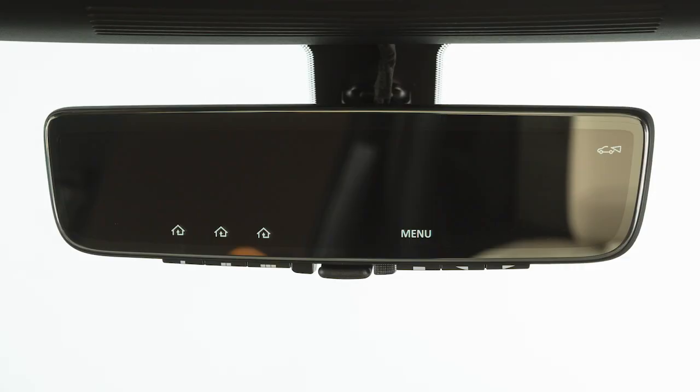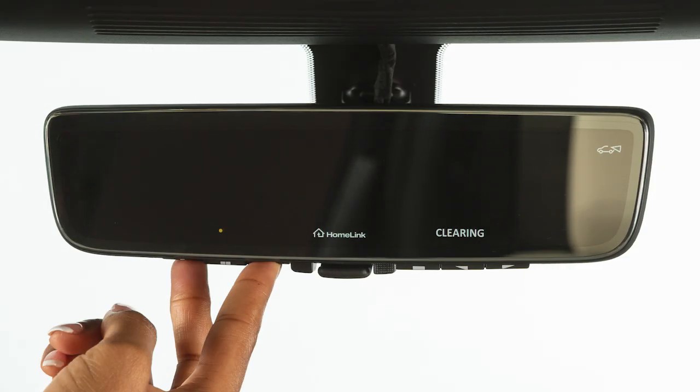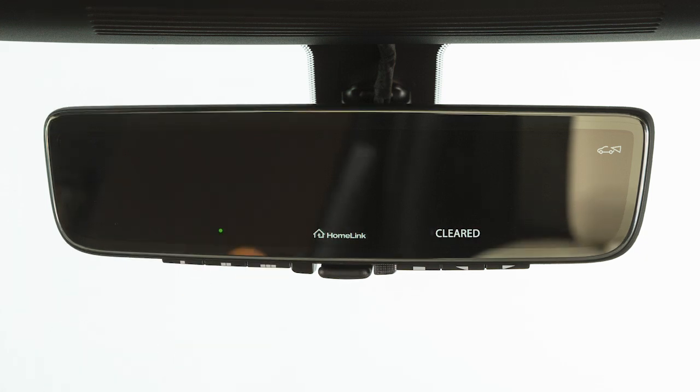To get started, clear the HomeLink memory. Press and hold the two outer buttons. When the indicator begins to flash, release both buttons.